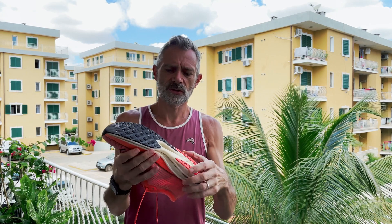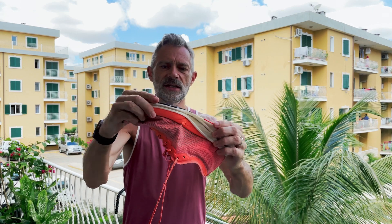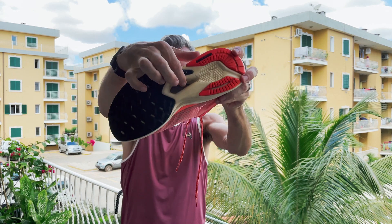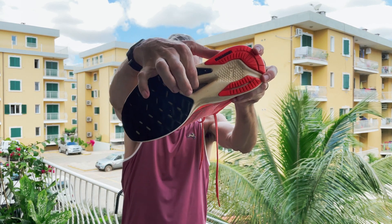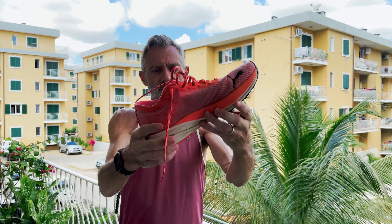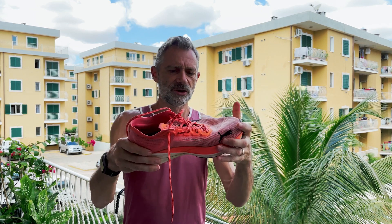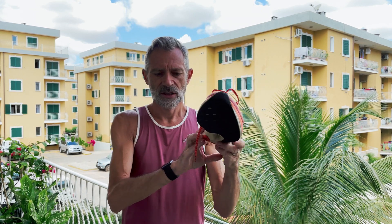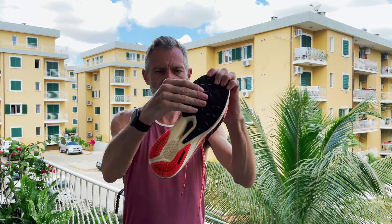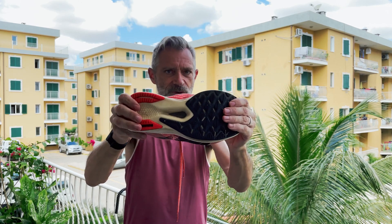As far as the midsole is concerned, there's some stiffness from the plate — as you can see it still bends a little bit, but it's a lot stiffer than a normal shoe. You can see the plate in the little hole here. It's soft foam but still springy, and you could basically run it at any pace. The outsole has lots of thick rubber and it's very, very grippy.